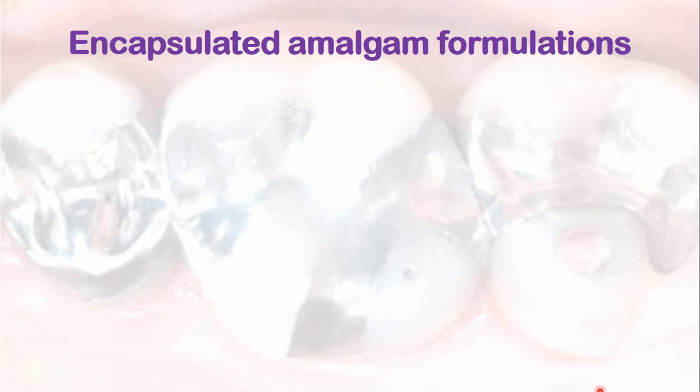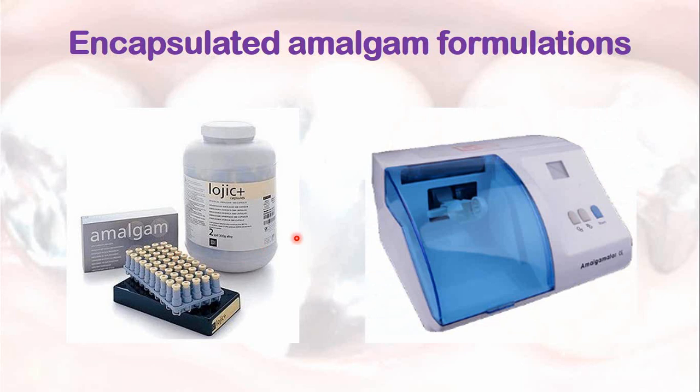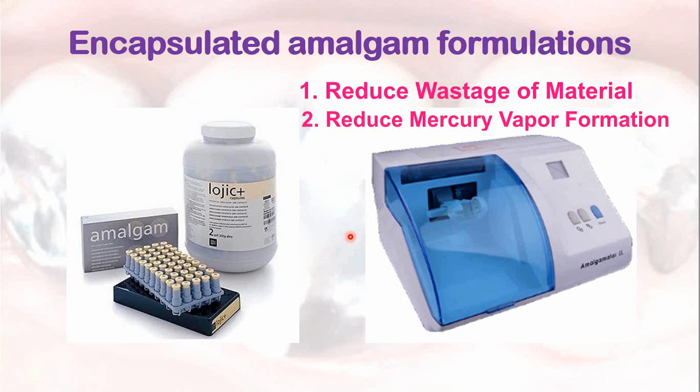The encapsulated amalgam formulations should be used. This is one of the encapsulated amalgam formulations, and these are mixed in this machine — the amalgamator. Here the capsule is fixed. Encapsulated amalgam formulations reduce the wastage of the material, reduce mercury vapor formation during mixing, and prevent accidental spills during dispensing and mixing of the material.